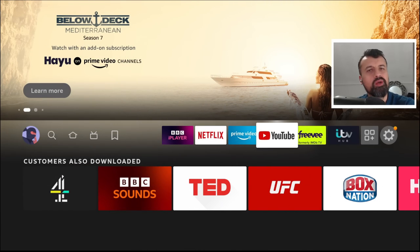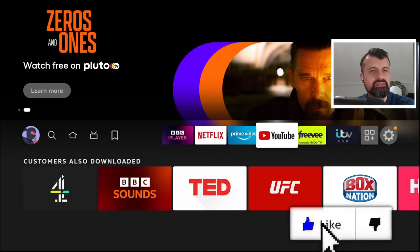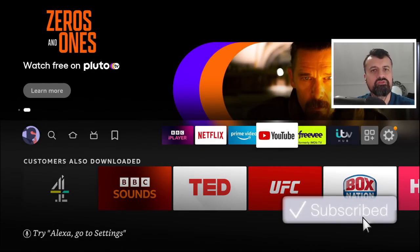So you bought yourself a brand new Amazon Fire Stick, Fire Stick Max, or a Fire TV Cube in the Prime sales, and you're just wondering what are some of those cool tips and tricks, some of those secret settings you can adjust on your device to really get the most from it.